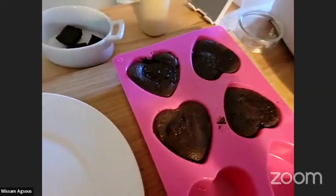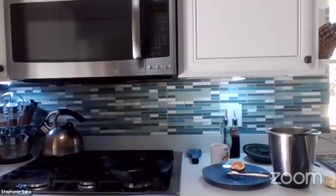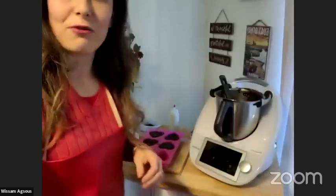Even when you have guests over and you don't have time to make a fancy dessert, you can always do this in less than 20 minutes and it's perfect.